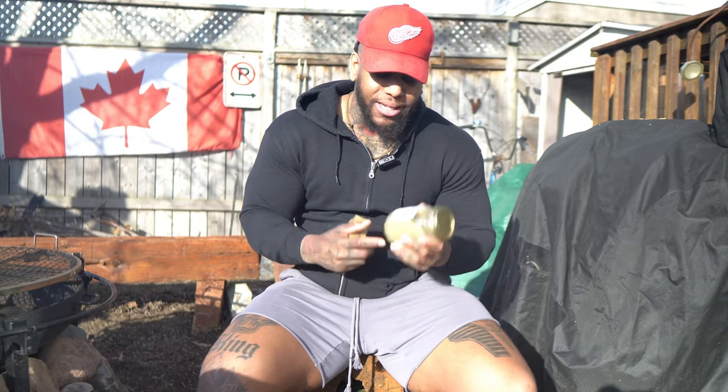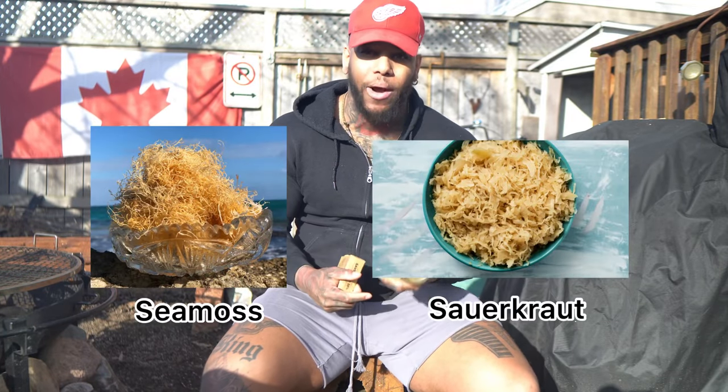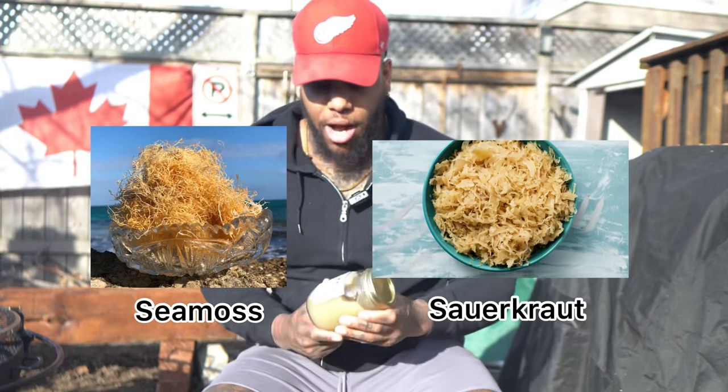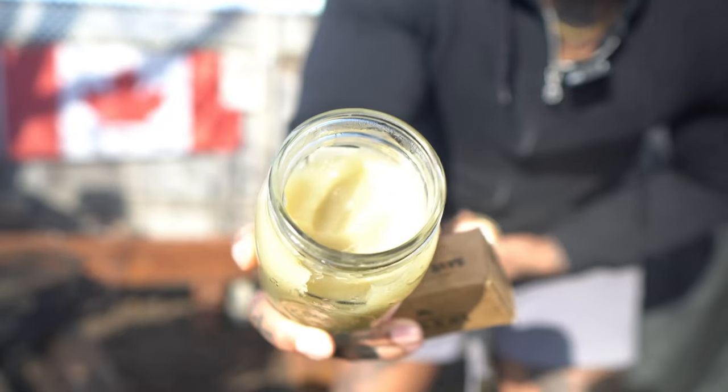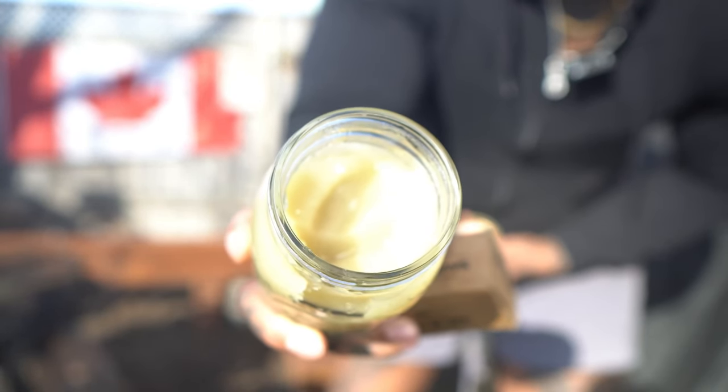I don't know if you guys ever had sauerkraut, but sea moss literally looks like sauerkraut. The way I got this right here is in a gel form. To make it in a gel form, it's super simple — you just take the sea moss, put water in it, let it sit for a bit, then blend it up and you've got a gel form. Honestly, I'm lazy, I don't want to do too much stuff. I'd rather have it made, take a tablespoon in the morning fasted. You can have it on its own or blended into this gel-like substance. I take a tablespoon of that every morning.